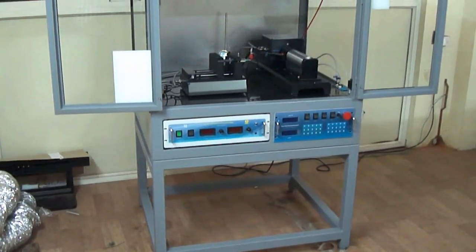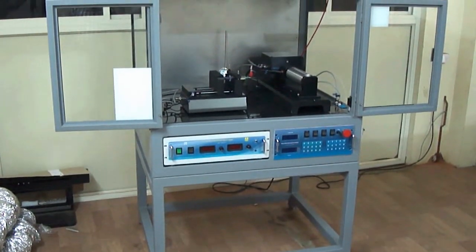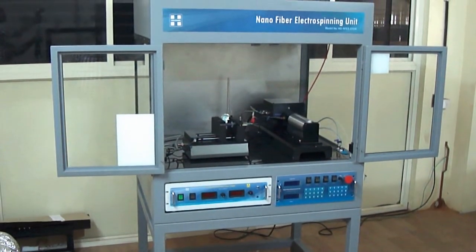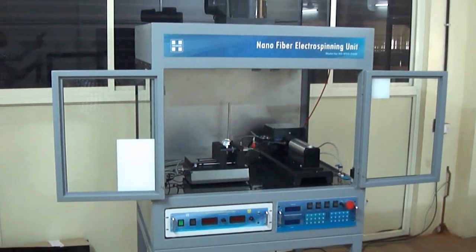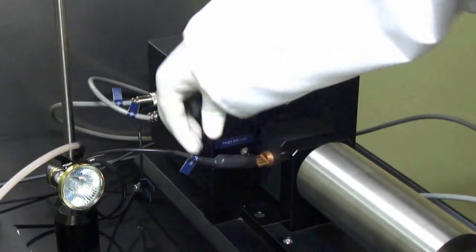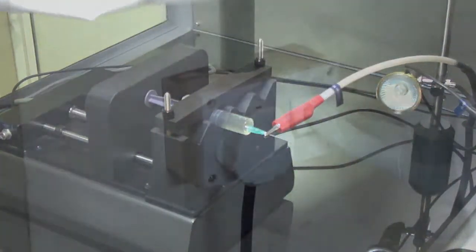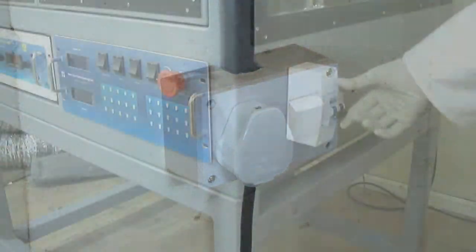A stationary target and rotating mandrels of six different diameters are supplied along with the unit. HOMARC's syringe pump renders a smooth and uninterrupted flow, enabling uniform spinning.